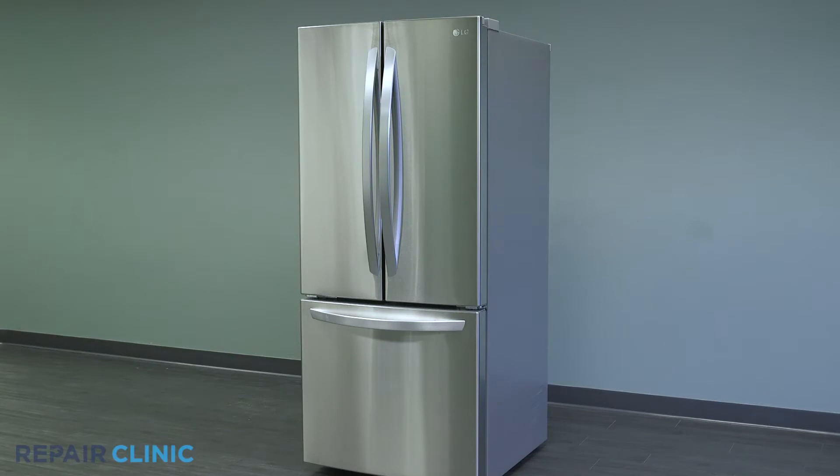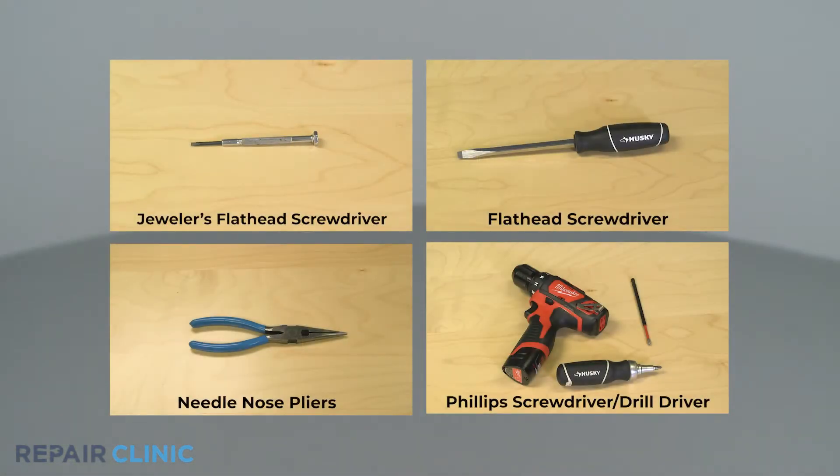To replace the freezer door switch sensor in this LG refrigerator, you will need a jeweler's flathead screwdriver, a flathead screwdriver, needle nose pliers, and a Phillips screwdriver or drill driver with a number two Phillips bit.